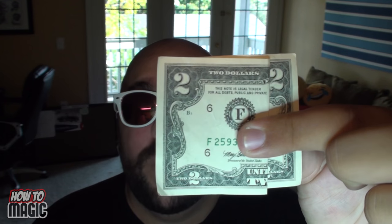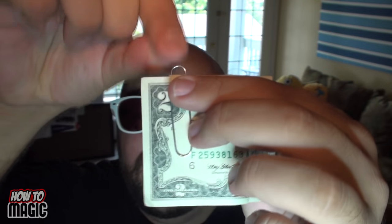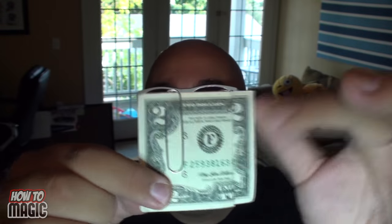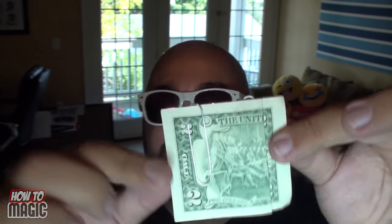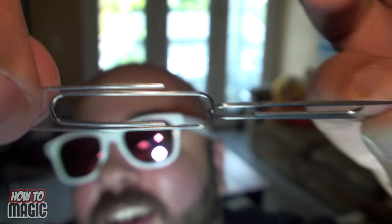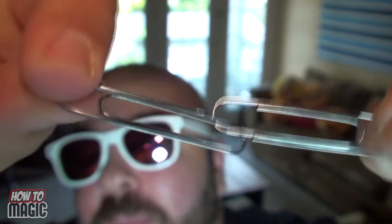First up is the magic linking paper clips. Take a friend's lunch money, fold it like this. Paper clip on it here, their paper clip goes there — two paper clips, one on each side. Then all you do is pull it apart, boom, and they fly off and link in midair — acrobatic paper clip!